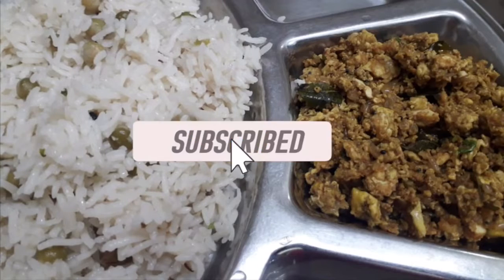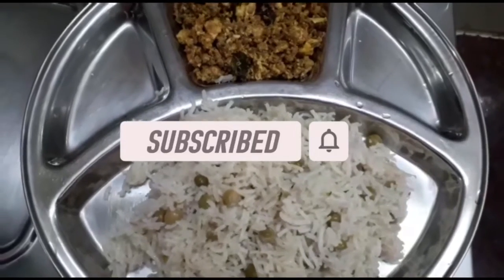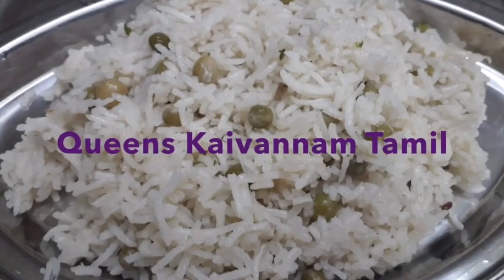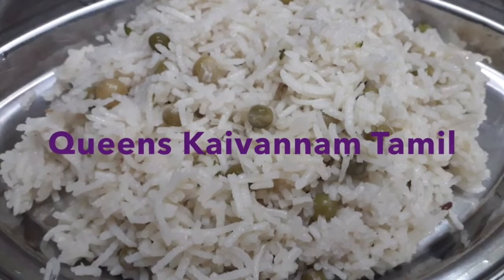If you like this video, please like, share, and subscribe to our channel. Thank you. Bye-bye.